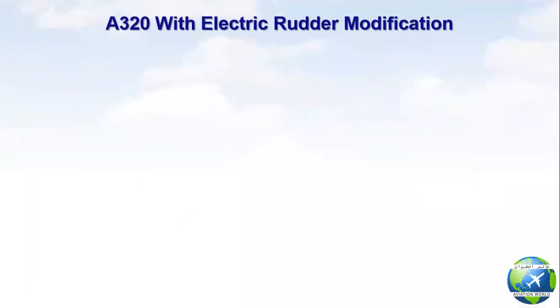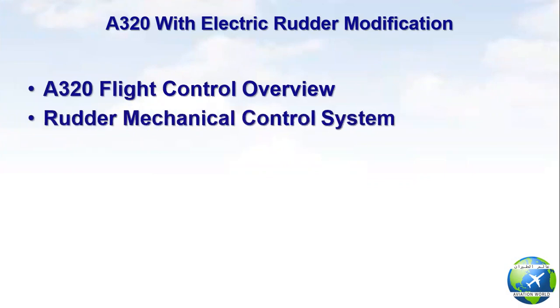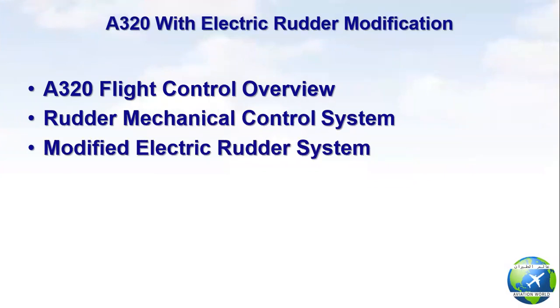The main points in the video: A320 flight control overview, radar mechanical control system, and modified electric rudder system.